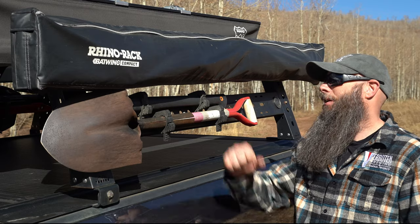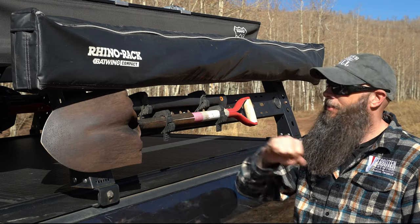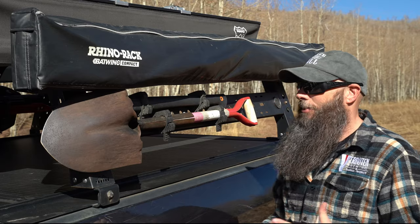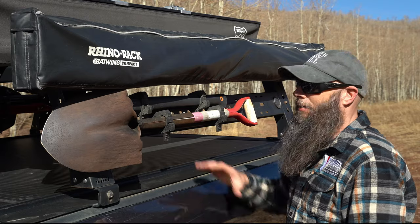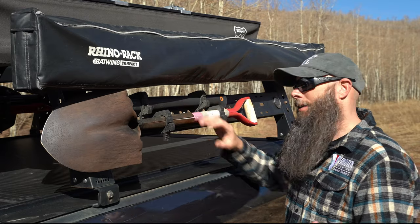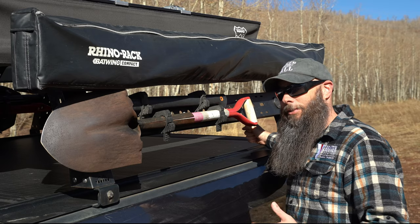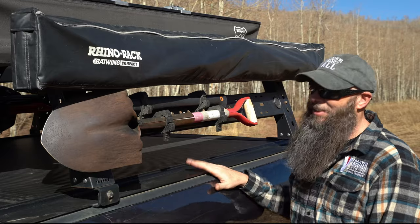On the driver's side we have our Fiskar axe and a shovel mounted up. There's functionality behind the placement — having these on the driver's side allows full access to the tonneau cover handle so it can travel all the way back and forth. Everything was planned with functionality in mind when deciding where to mount things.